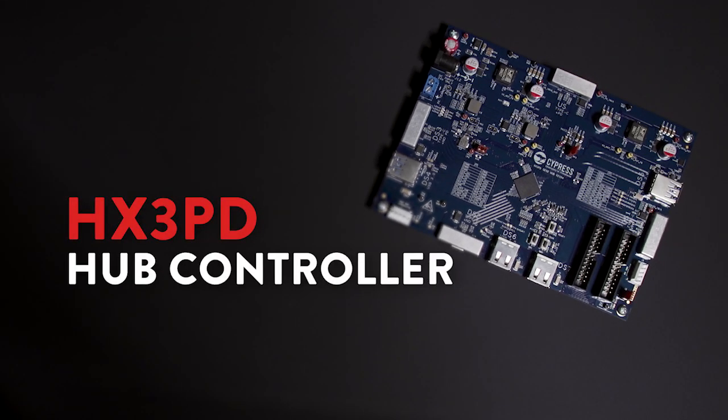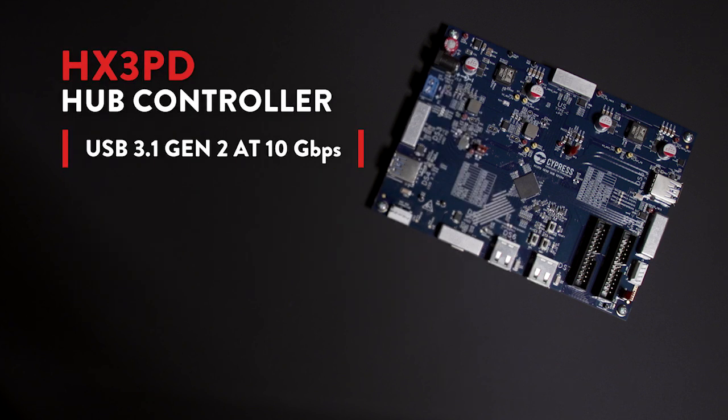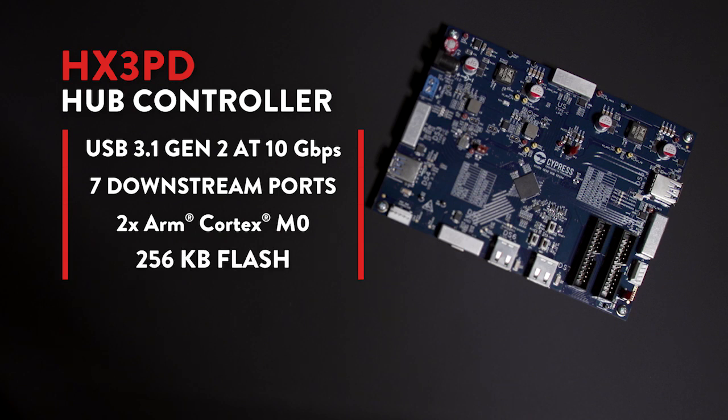Providing plenty of processing power, program memory, and system management functions, the HX3PD is a highly customizable solution for USB-C and Thunderbolt docking stations. The HX3PD supports USB power delivery on its upstream and downstream ports. It contains two ARM Cortex-M0 MCUs and a total of 256K bytes of flash.